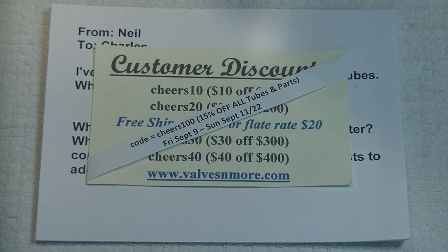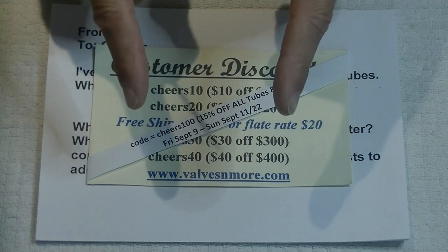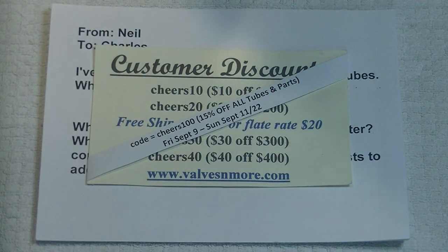But first, caution everyone: electronics and tube amplifiers can have very high voltages present, which can be lethal. Exercise extreme caution when working around them. Always consult a professional technician when in doubt.